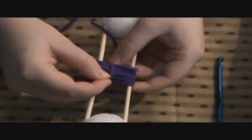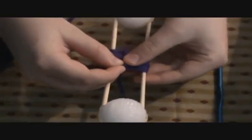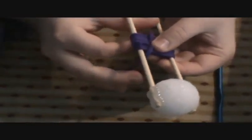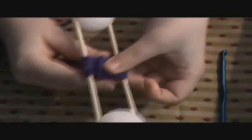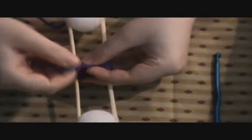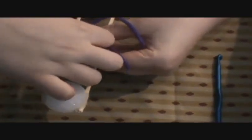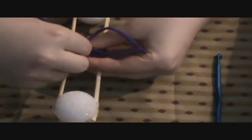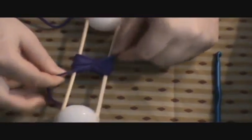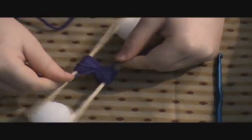Cut off enough string that you think you'll be able to use. Then take the middle, pull the string through the little holes on either side, put that string right through the middle, hold it, pull it tight, and flip it over. Now you're going to tie a knot — however tight you want. I usually tie mine two times.